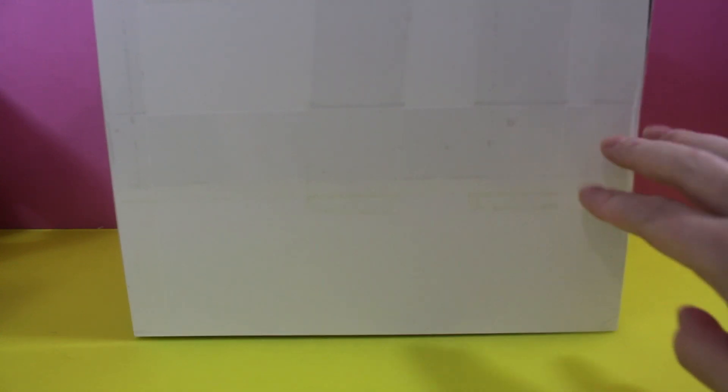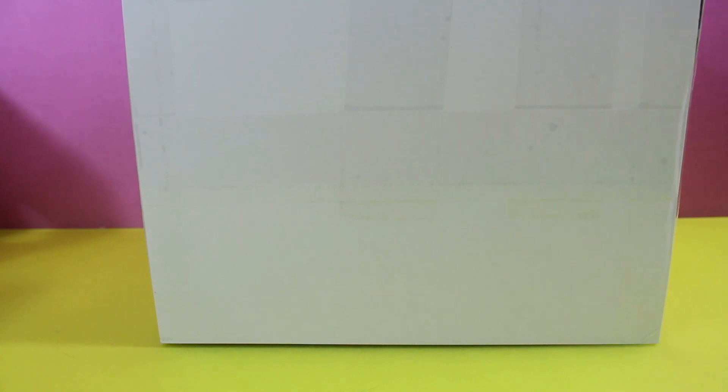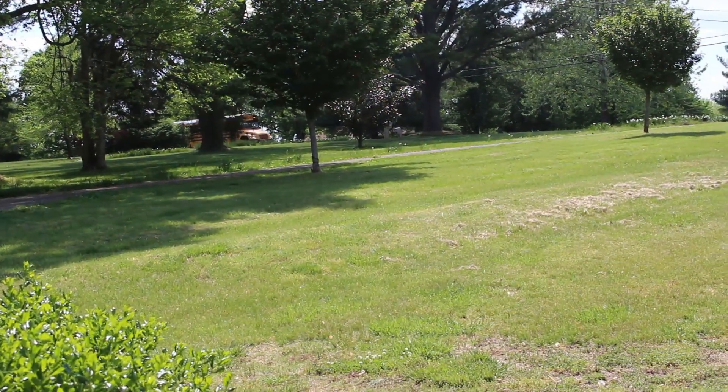Hey, what's going on everybody, it's the Shop King here! What's in the box? Look at this big box. What's in here? My daughter is about to get off the school bus, and when she gets back we will figure out what's in the box. But I'll give you a peek — do you know what that is? Yeah, you know what that is! All right, let's go get her off the bus.